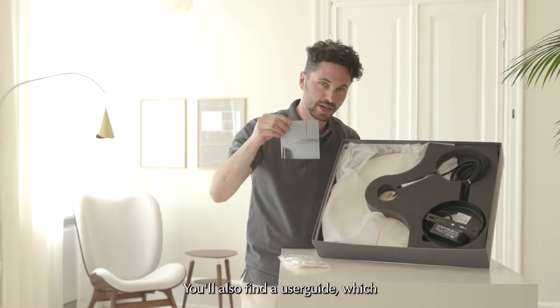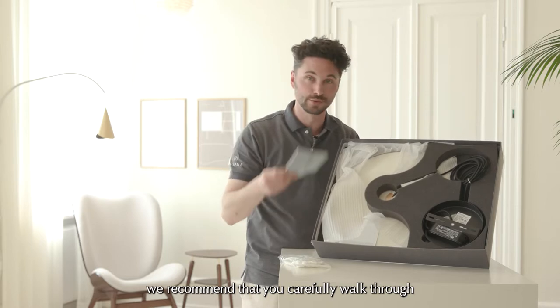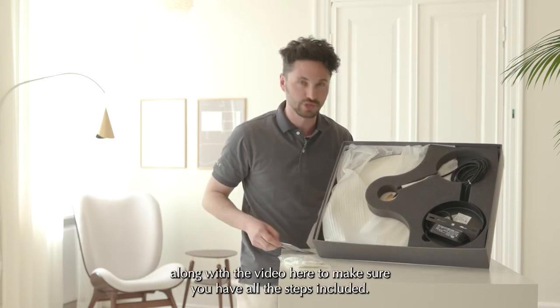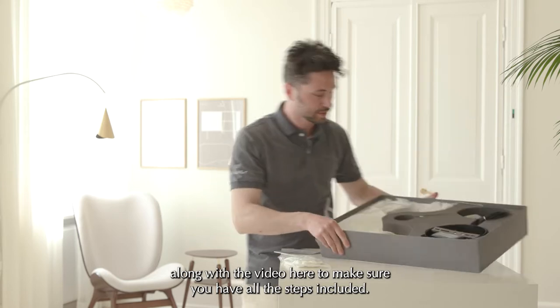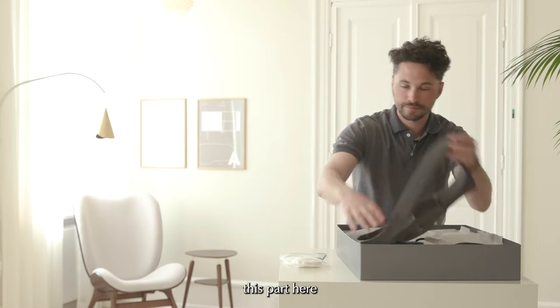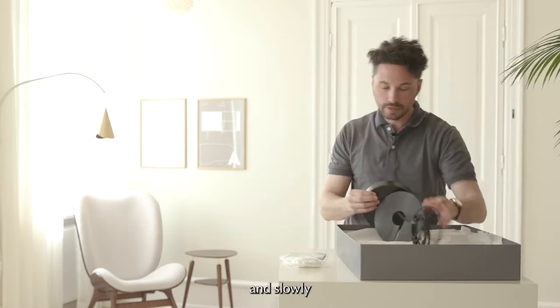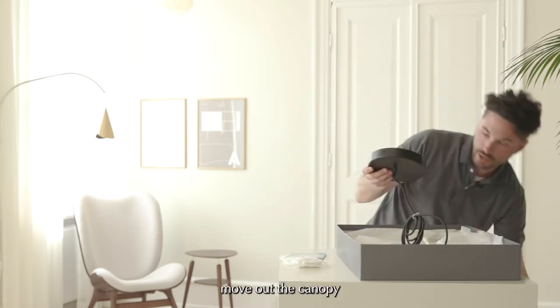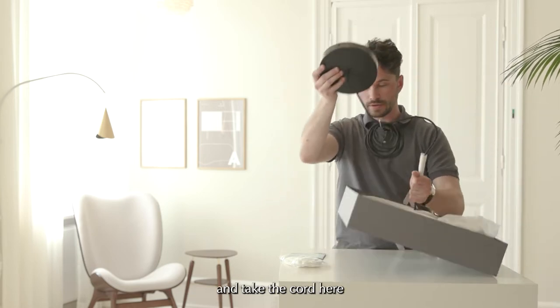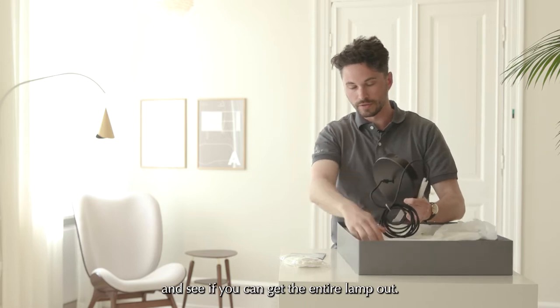You'll also find a user guide, which we recommend that you carefully walk through along with this video to make sure you have all the steps covered. Let's remove this part here and slowly move out the canopy, take the cord, and get the entire lamp out.